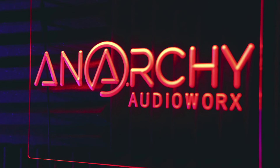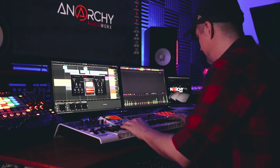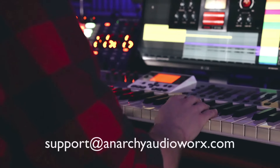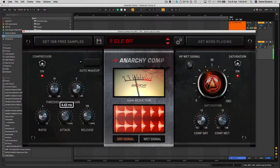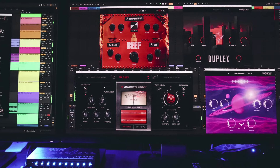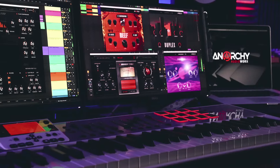Thanks for watching this quick overview video — hopefully it's given you enough information to get you started. If you have any more questions, you're welcome to email me at support@anarchyaudioworks.com. If you want to share any of the tracks you've created using Anarchy Comp or any of our other plugins or libraries, please feel free to tag us on Facebook because we'd love to hear what you've been working on and feature you on our page.